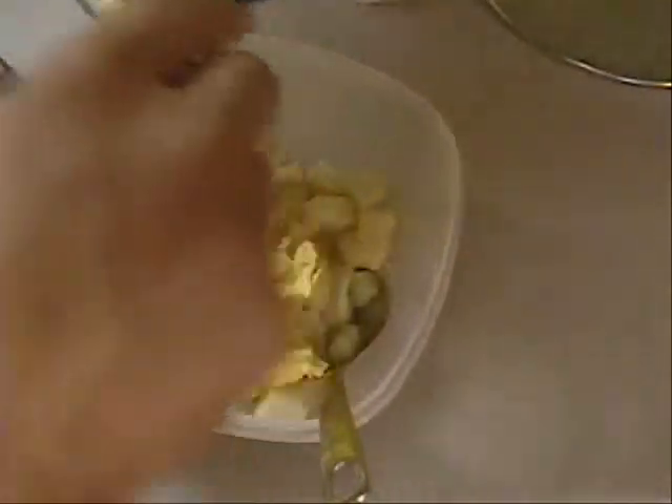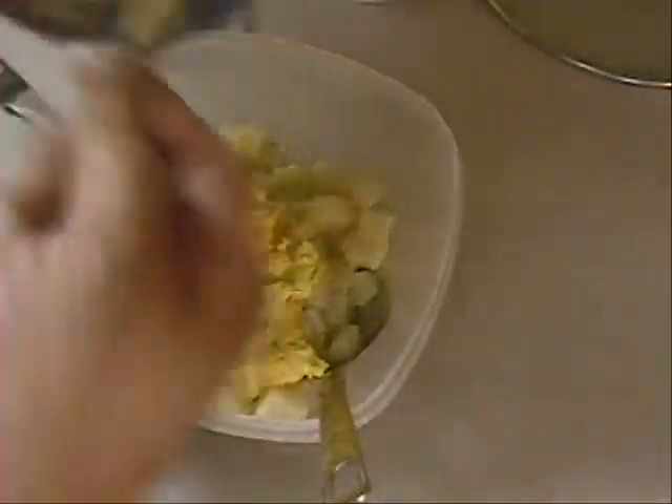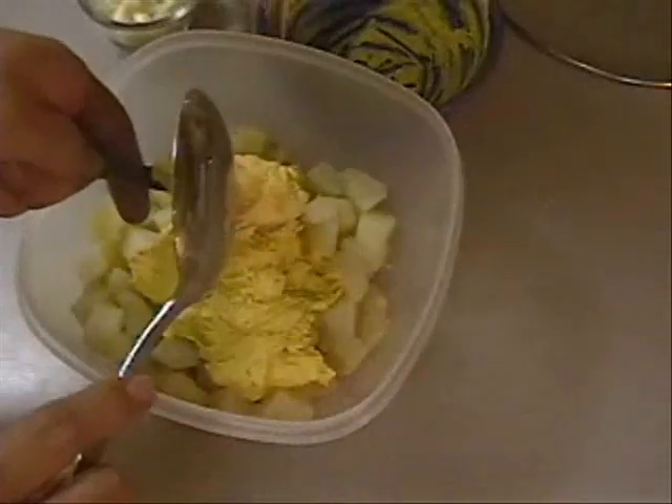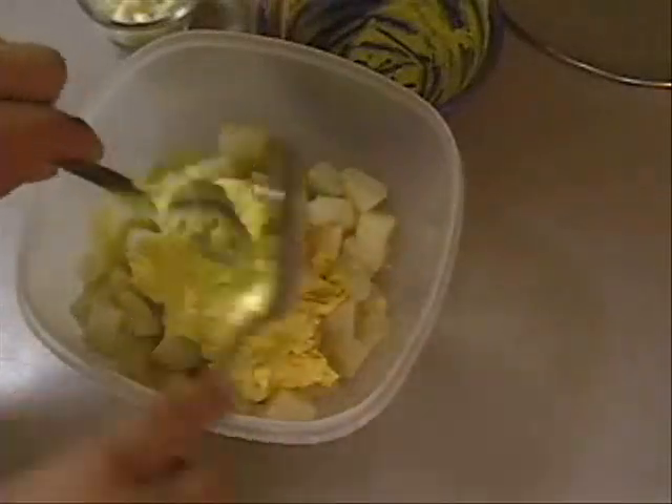You're supposed to serve potato salad cold. Potato salad is a cold dish. I'll probably let this sit out for about 15 minutes on the counter to become room temperature, and it will be wonderful. I put my deviled egg mixture in there.